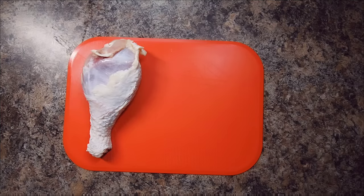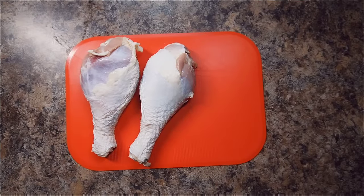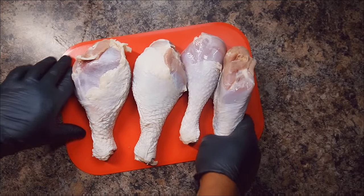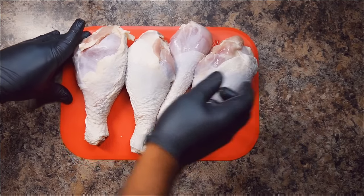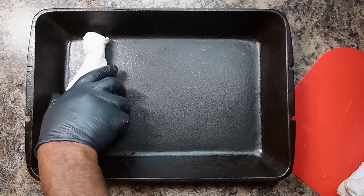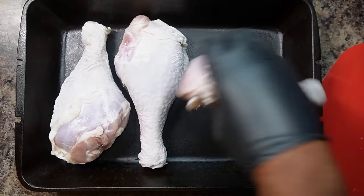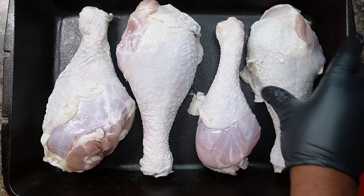With this recipe, it's going to be something simple and easy. It's not going to take a rocket scientist to do this recipe, and it's going to be packed with a lot of flavor. I'm using my cast iron skillet for this one. If you don't have cast iron to cook with, you could definitely use a baking sheet pan and line it with parchment paper. That'll work as well.